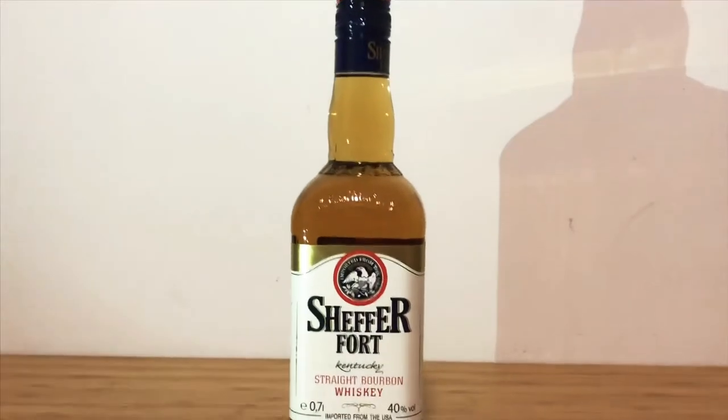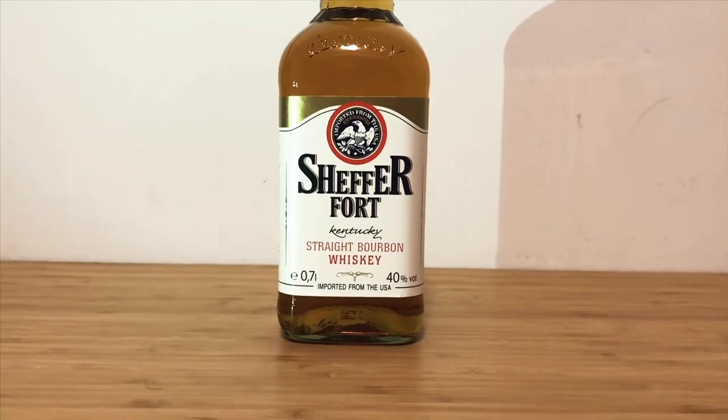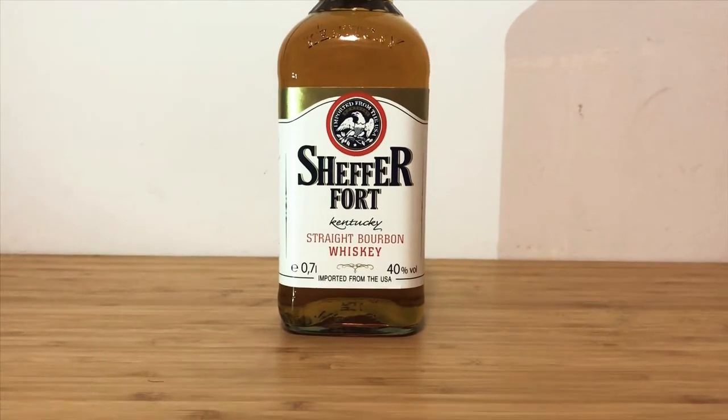Hello everybody. I'm here to review the Chef of Fort Bourbon Whiskey today. Let's take a look at the bottle.